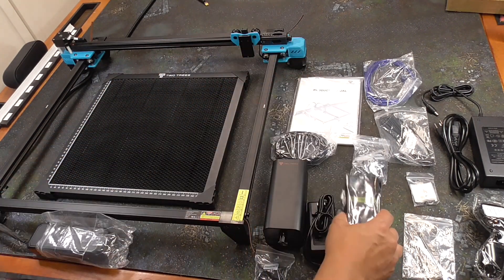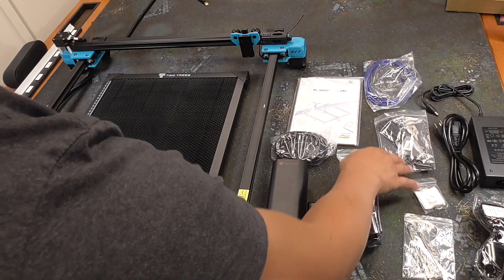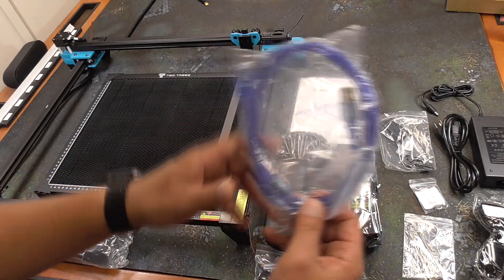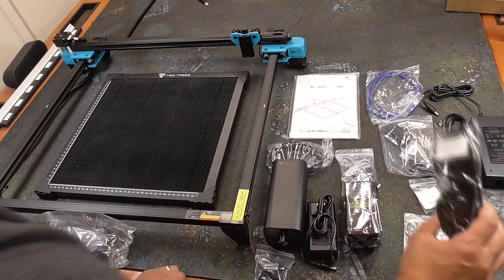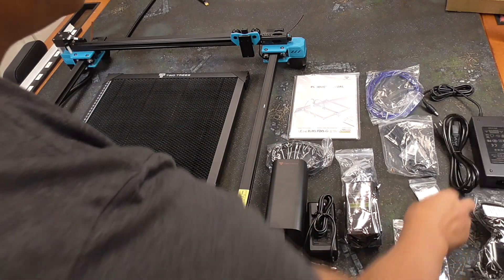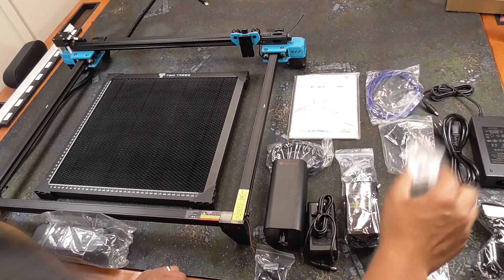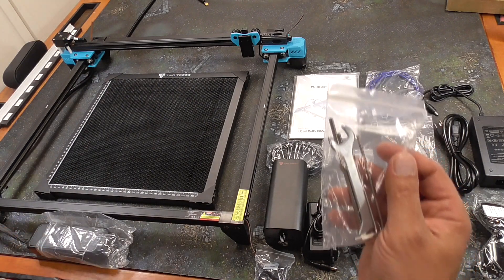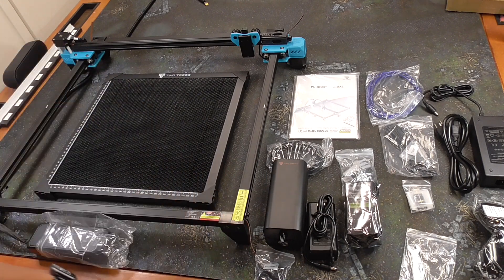This is going to be 20 watts, along with all the bits and pieces needed to put it together. We have the USB cable to connect to the computer — I'll be using my laptop. We have the product manual, protective eyewear, a micro SD adapter and micro SD card, the power supply, and the tools and Allen wrenches needed to put it together.